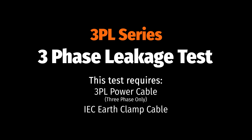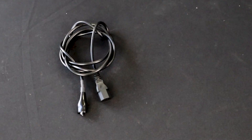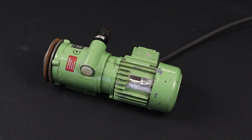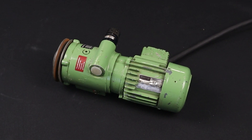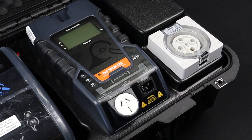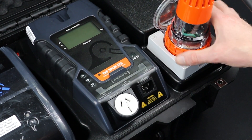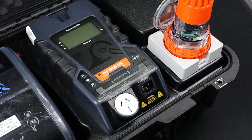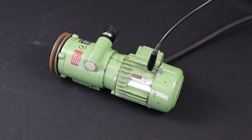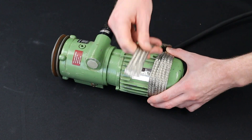Let's finish up with a three-phase earth leakage test. For this test you will need the 3PL three-phase power lead and the IEC earth clamp. First, conduct the visual inspection. Take care to ensure the appliance is safely located as it will be powered on during this test. This is particularly important for three-phase appliances which are by definition powerful and often quite large. Plug the appliance into the three-phase appliance test socket. Plug the IEC earth clamp into the IEC earth return. Attach the IEC earth clamp to an exposed piece of metal on the appliance. If needed, you can wrap an earth braid or mesh around the appliance and clamp the IEC earth clamp to that instead.